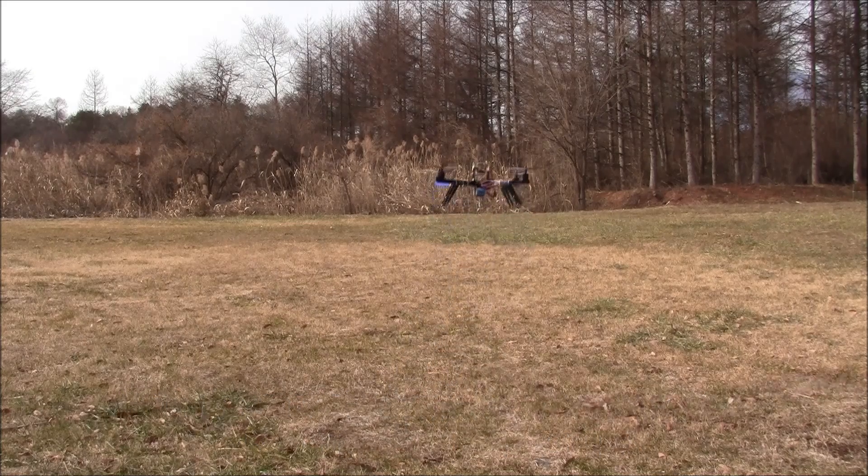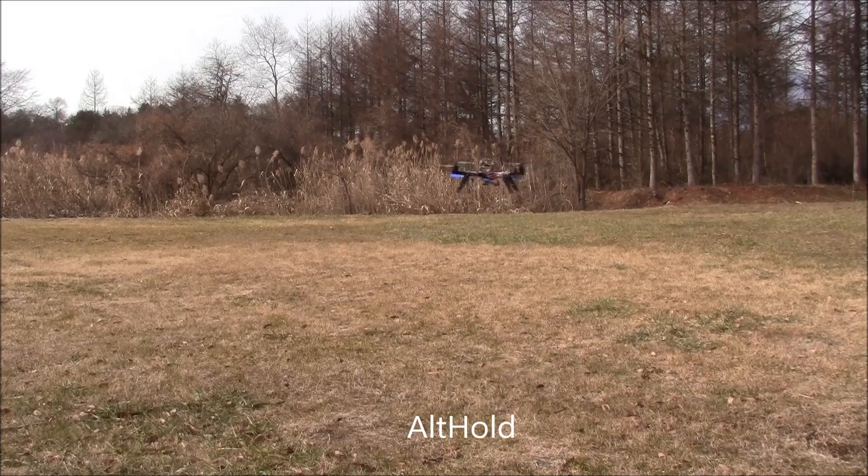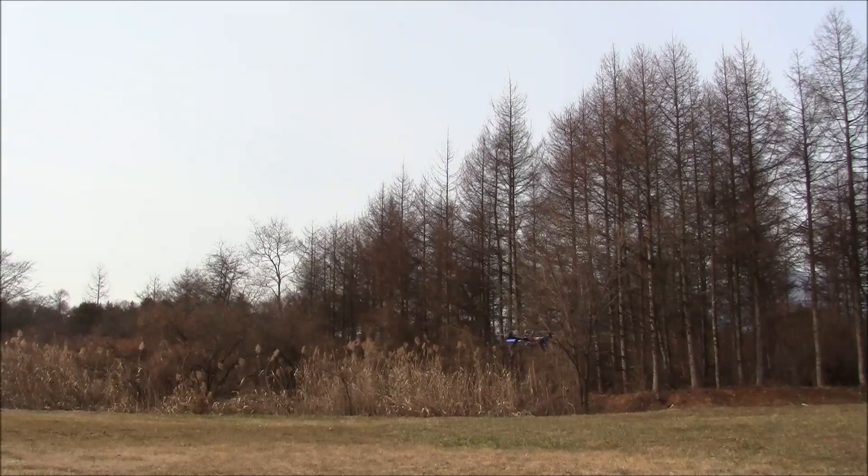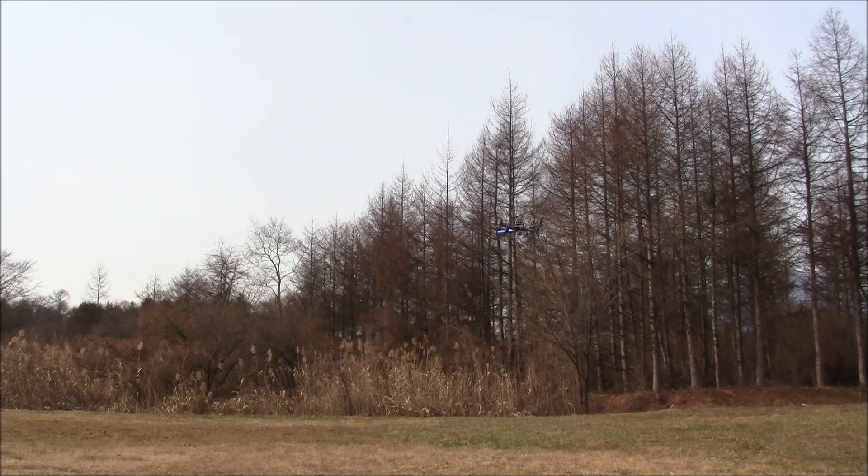First I'm going to arm and take off in stabilized mode, then I'm going to switch it into alt hold. So it's flying around in alt hold now, and I'll put it up a little bit higher.